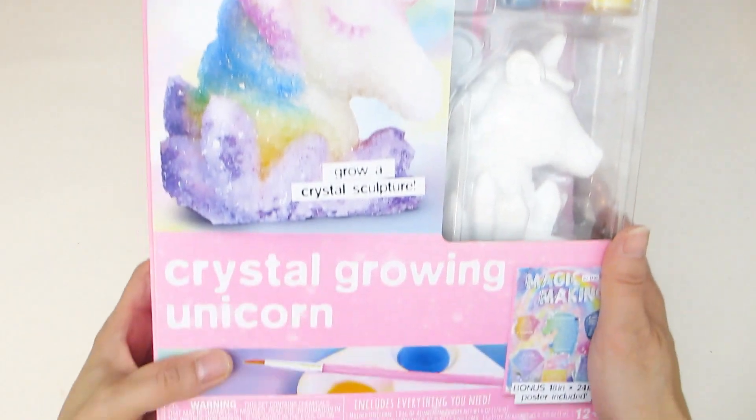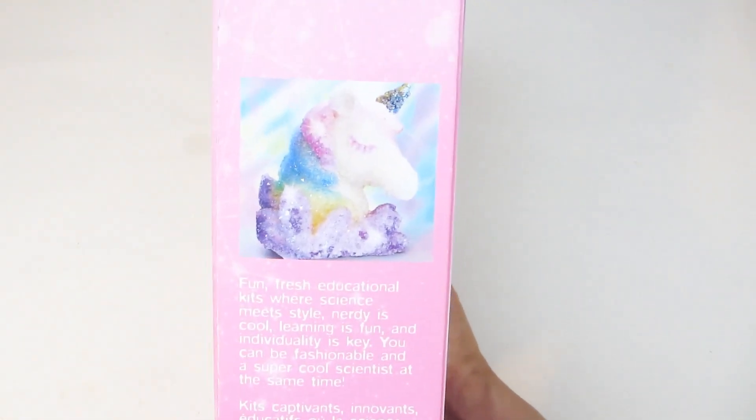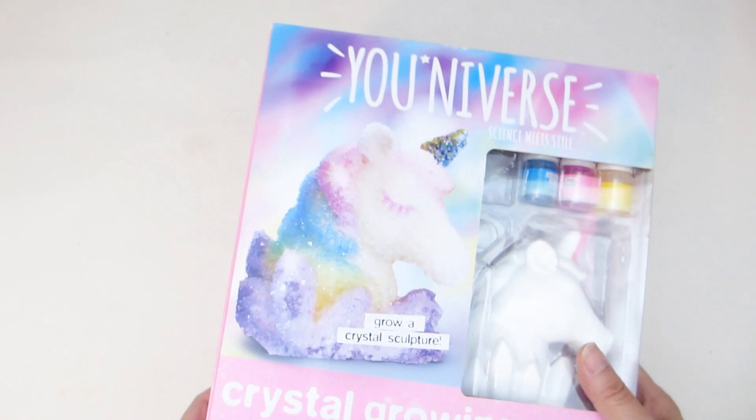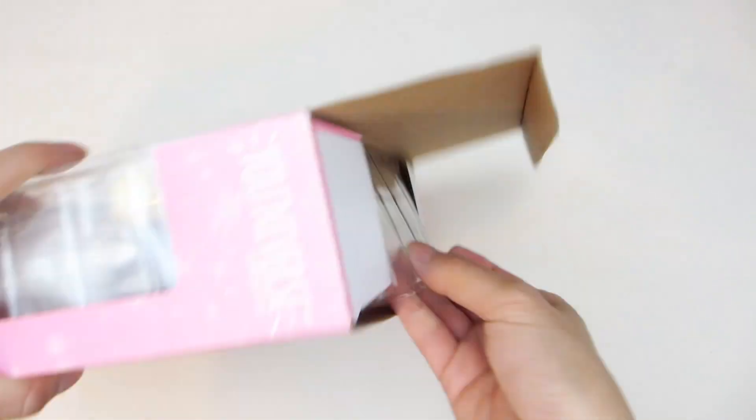If your child is obsessed with unicorns, then you may want to consider gifting them with this Universe Crystal Glowing Unicorn Kit. On the box it says it is for 12 years plus, so if your child is younger than 12, you will want to help them out, especially with the various crystal-making ingredients.